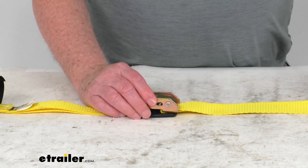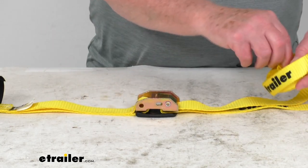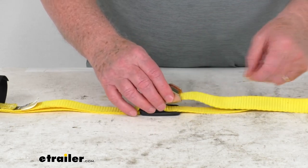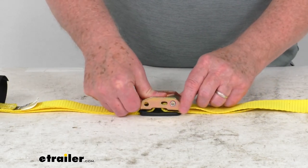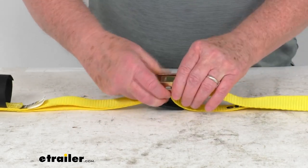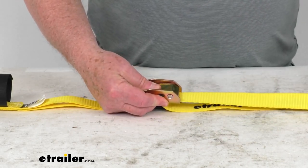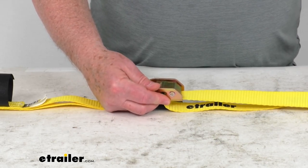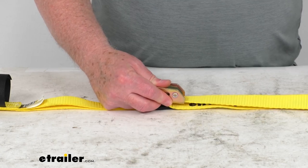Basically when you install your strap, you'll take this plain end right here and insert it up through underneath, pull it out this way. When you press this down, it'll release the strap and then you can pull it — if we hold this down, you can see you can pull it to tighten it however you need. Once you get it tight, release that and it holds it into place, and you just pull it to cinch it tight.